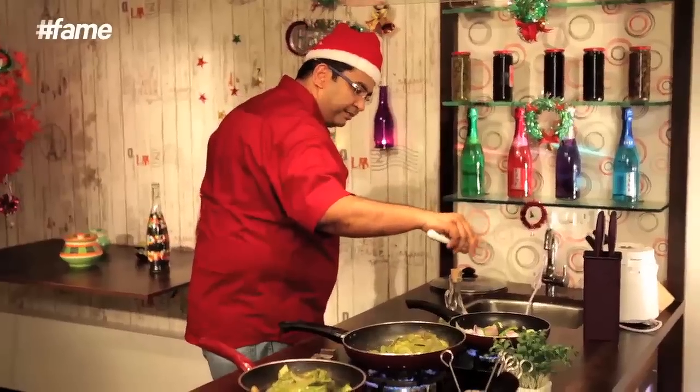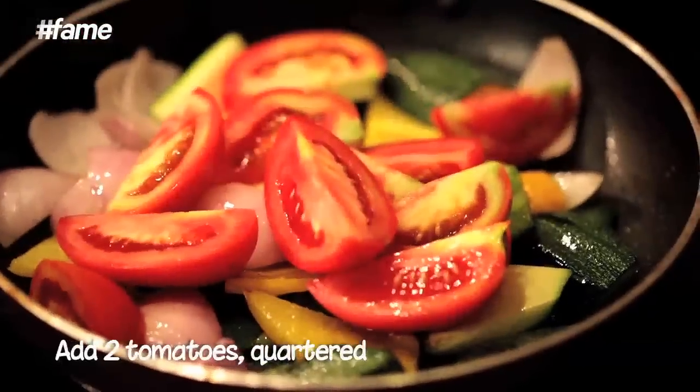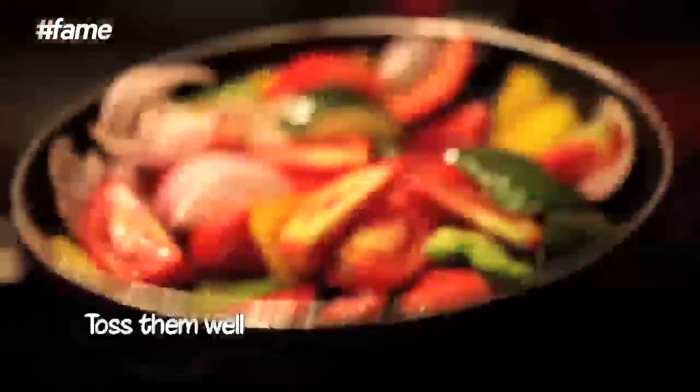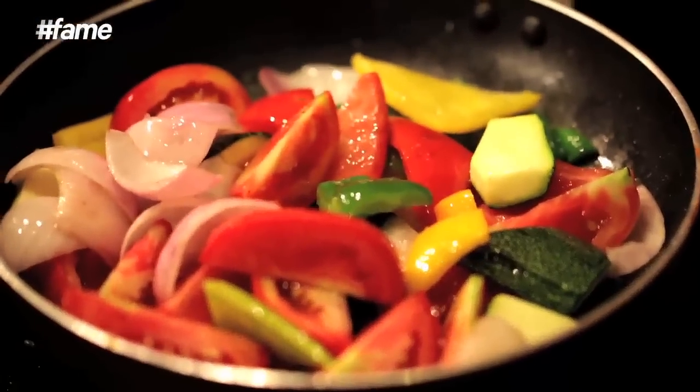Just going to lightly season them and add the quarters of tomatoes into the pan. Just get these vegetables nicely sautéed — just about crisp, a little bit cooked, not completely cooked. Because these are going to become the base of the chicken kafriyal.